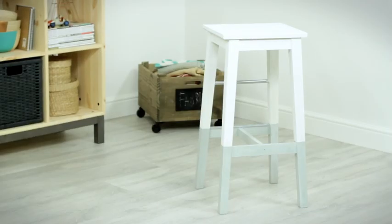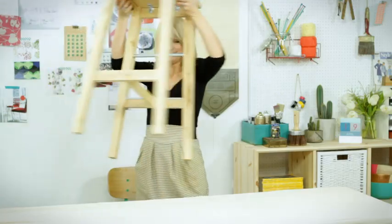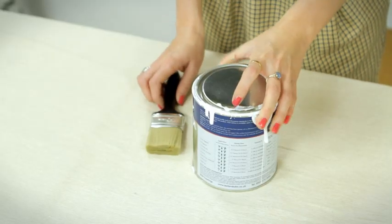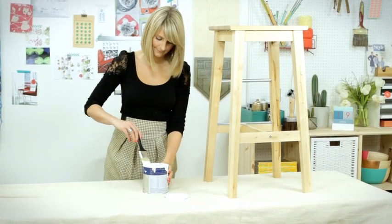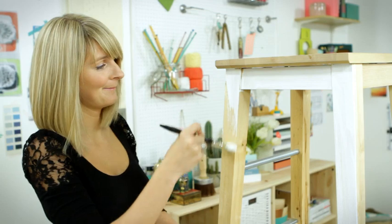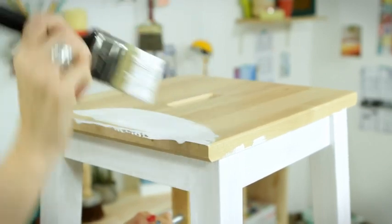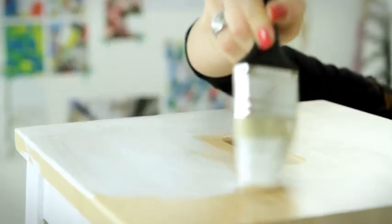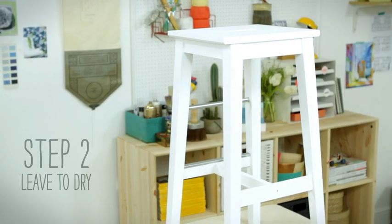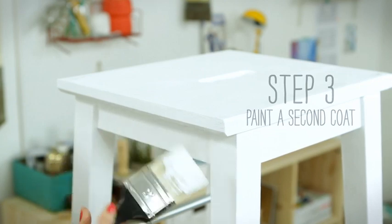Hi, I'm Charlie from House to Home, and today I'm going to show you how to paint a dip dye. I'm going to show you how to paint my hair with a brand new color, so I'm going to show you how to paint the hair.